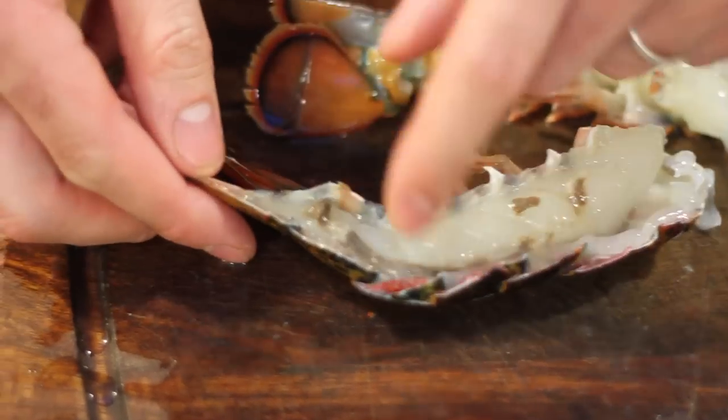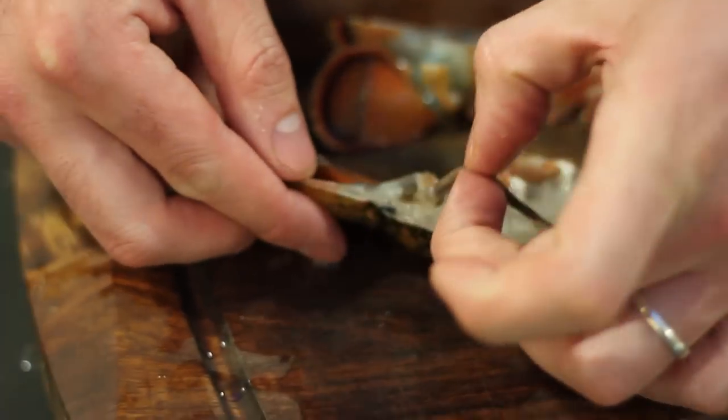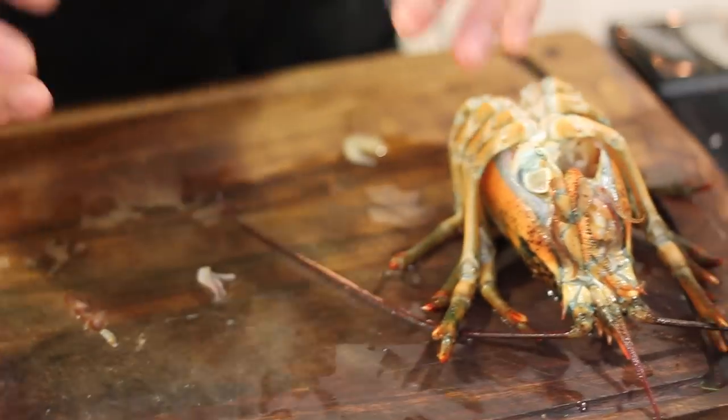You may notice a little bit of the sand vein. This is part of the lobster's digestive system — they eat bits of sand to help them digest their food. You can just pull this out and get rid of it. Now you've turned one lobster into enough that four people can share a little bit of it each. Enjoy your lobster.